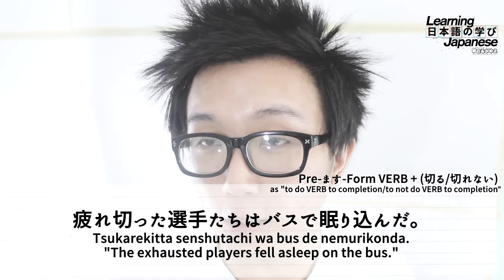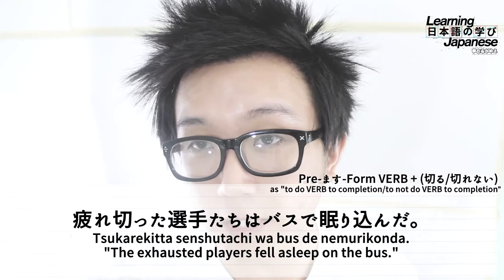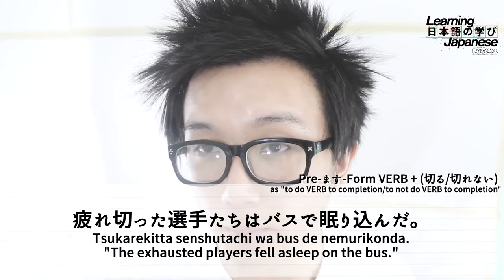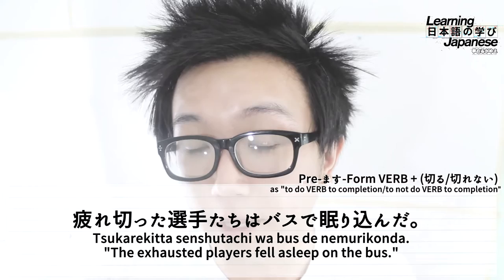That noun is senshutachi — senshu meaning 'player' or 'athlete,' with the plural marker tachi, so 'players' or 'athletes.' This is the topic, marked with the particle wa. Next, we have basu, meaning 'bus,' with the particle de to mark the location of the action. The action wrapping up the sentence is nemurikonda — the past form of nemirukomu — which means 'to fall asleep,' with an emphasis on deep sleep, like knocking out. The whole sentence, sukarekita senshutachi wa basu de nemurikonda, translates to 'The exhausted players fell asleep on the bus.'